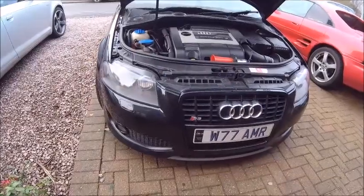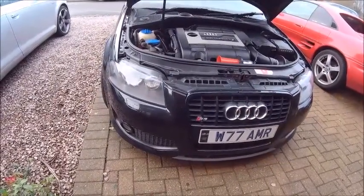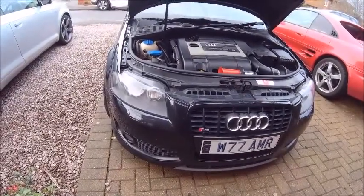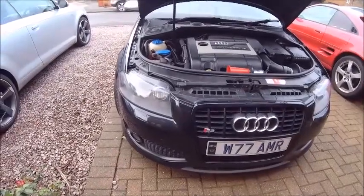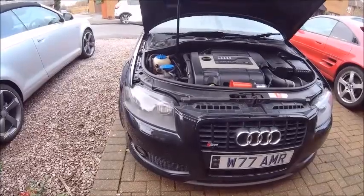Hello internet, welcome back. A couple of days later and yeah, the continuous saga of the rear wash wipe on the S3. I have a few comments - thanks for those, they all do help. Some people are saying it's probably in the tailgate, not to reassure myself, and let me say why - let's walk around the back here.